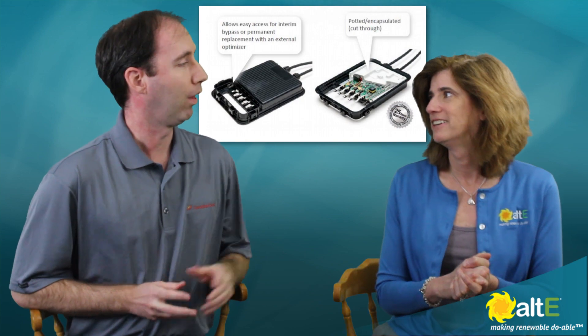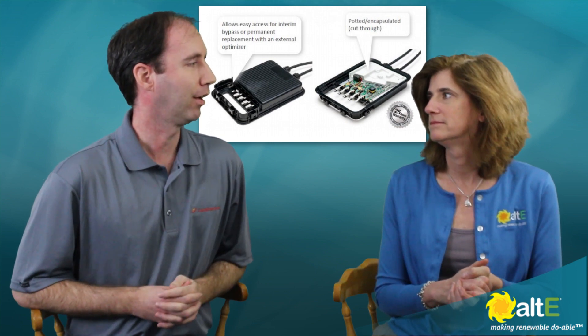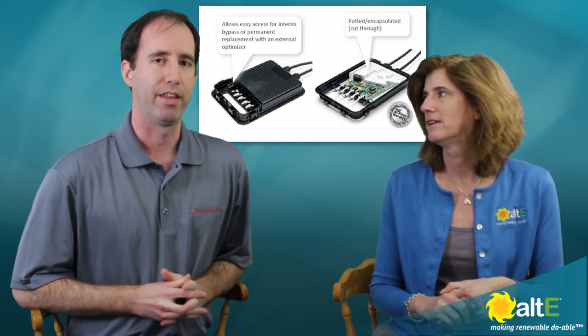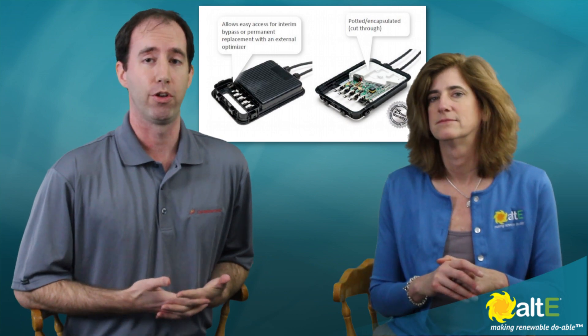What if something goes wrong with the optimizer — do you have to completely replace the whole smart module? No, you don't. At the top of the junction box there is a little panel that can be opened. You have access to the connecting ribbons between the module and the optimizer, and there's a little jumper that can be installed there to completely bypass the optimizer. In other words, the module reverts to being just a standard module, so you can do normal flash testing. Or, you could also install an external optimizer to that standard module to re-enact the optimized configuration. So you don't have to replace the whole unit if one component goes bad.